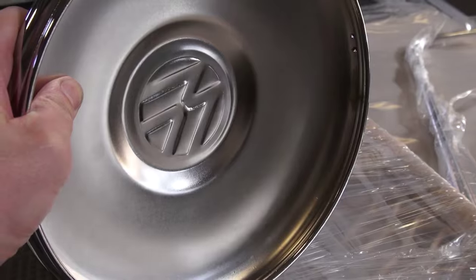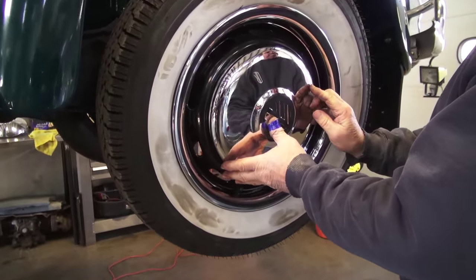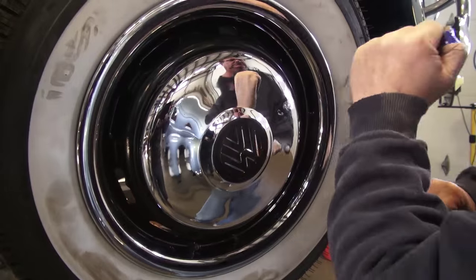They are notorious for getting dented. Why? Because they are flat. After 65 they went to this flat style hubcap, and most people are hitting them in the wrong place to get them installed on the rim, and you end up with dented hubcaps.